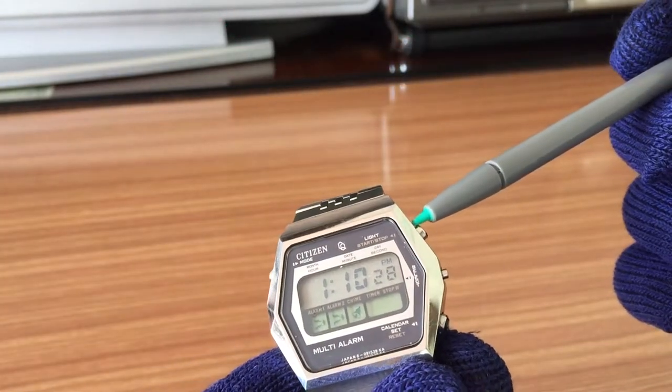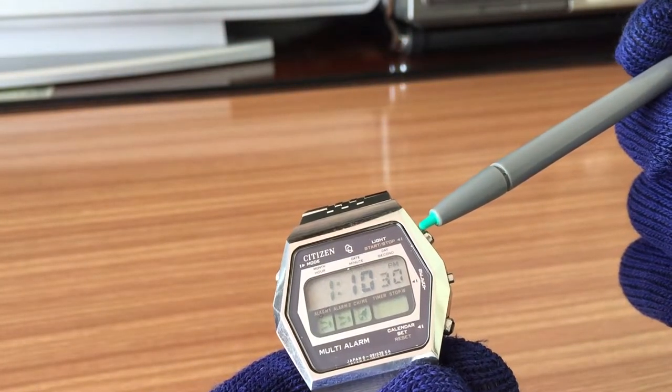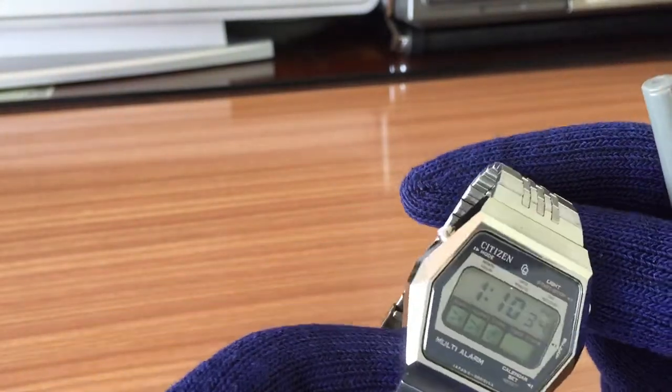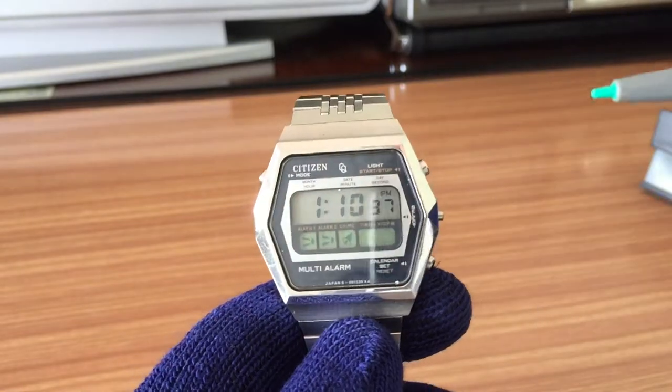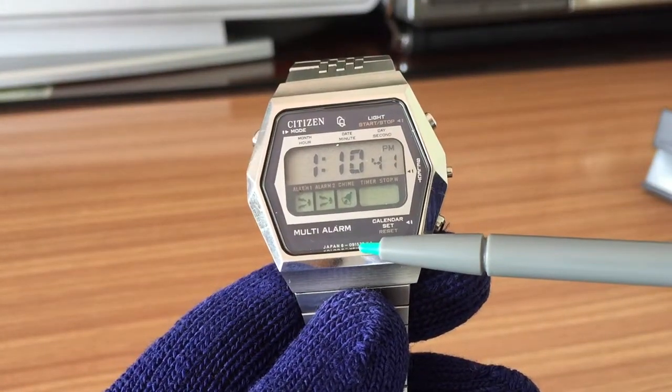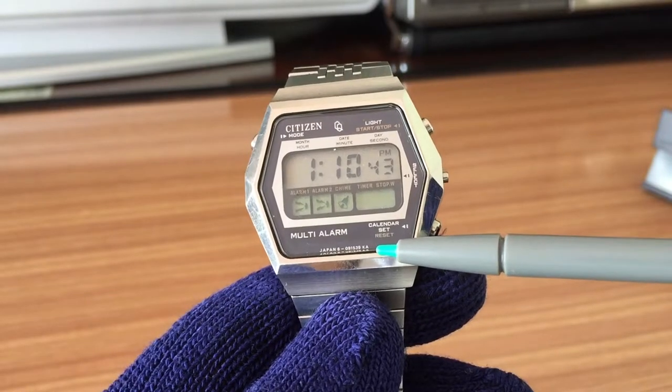It also has a light function, but it's not working on this particular watch — it seems to be broken, so I will have to fix it. On the bottom you can see 'Japan' and the model number.